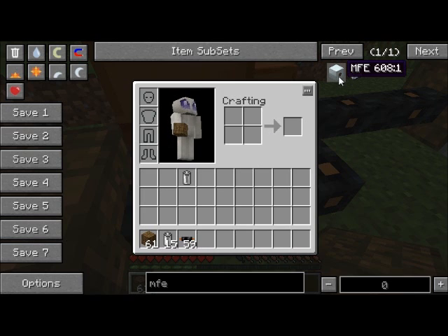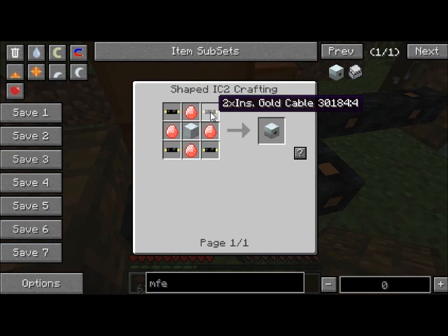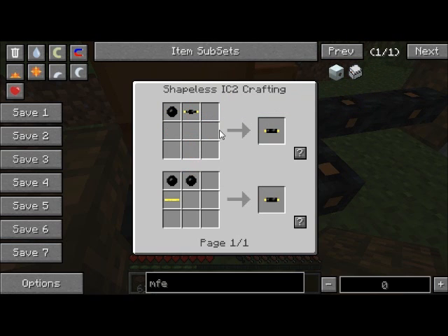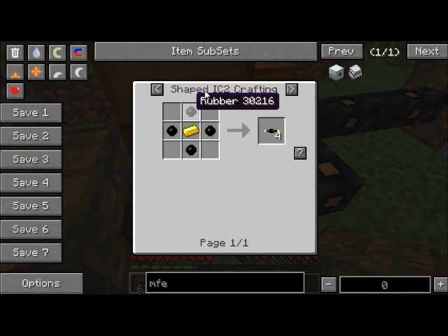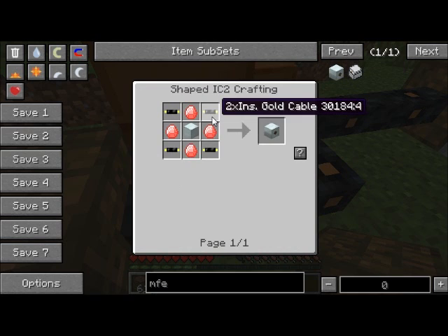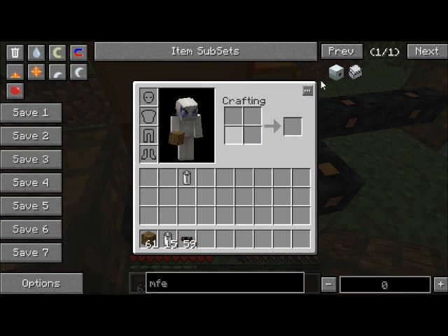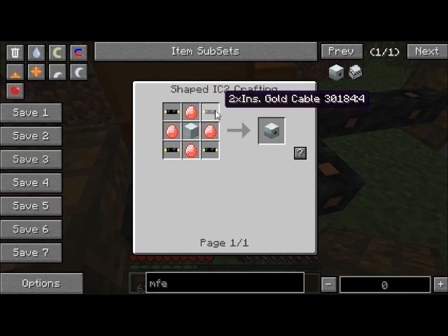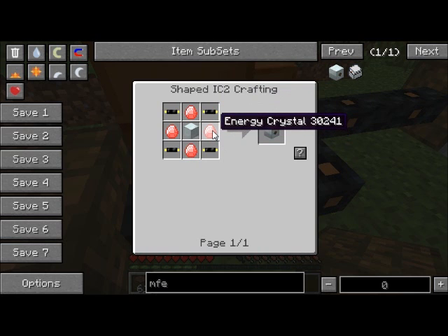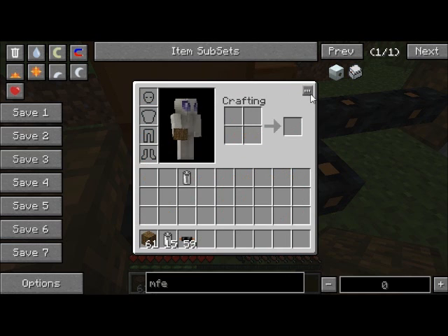The MFE looks like this and it's made with a machine block. This 2X insulated gold cable is kind of complicated to make — first you need insulated gold cable, which is made by putting a gold ingot surrounded by rubber, giving you 4 insulated gold cable. Then to get 2X insulated gold cable, you need to combine the insulated cable with another piece of rubber. And then these are energy crystals, made with a diamond surrounded by redstone — they're pretty simple to make.